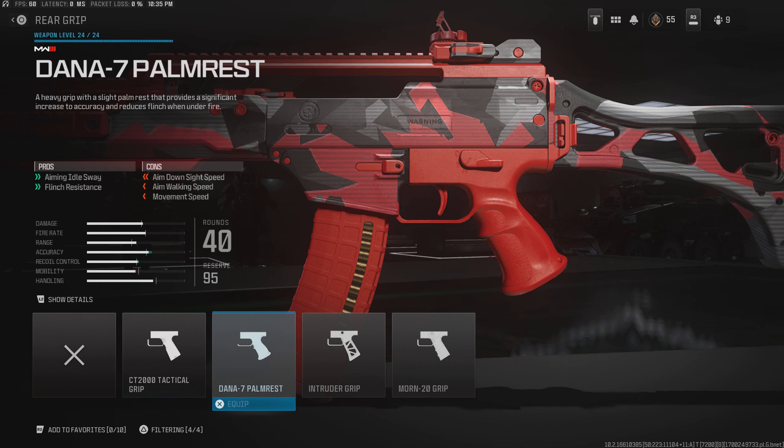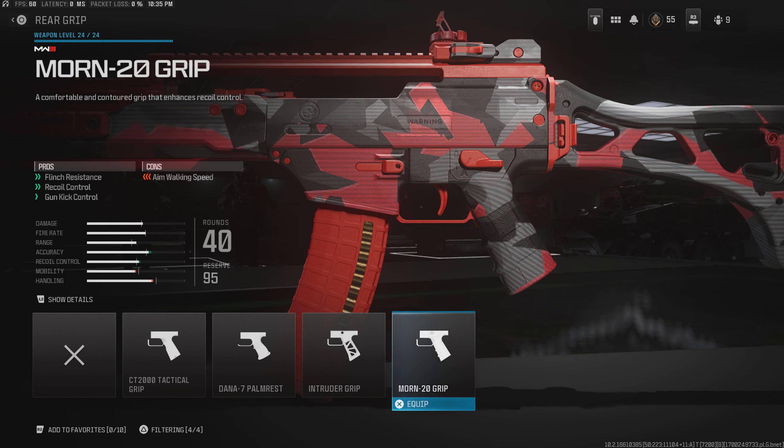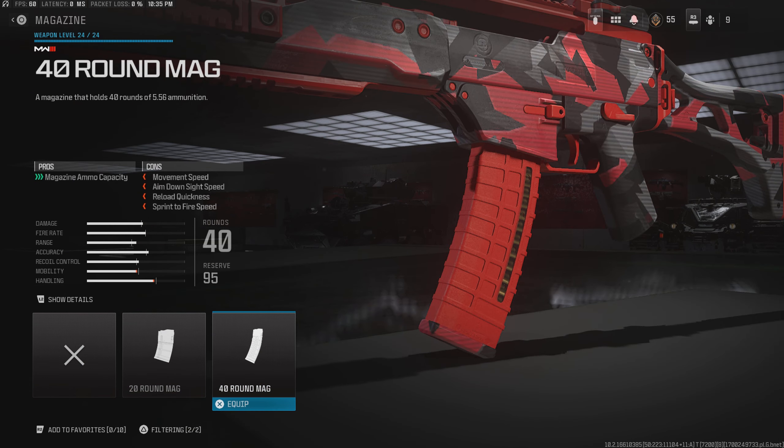For the rear grip, I use the Morin 20 grip. Out of all the grips, this is probably one of the better ones just because it helps a lot with recoil control. And for the last attachment, I use the 40-round mag so that I can get multiple kills without having to reload.